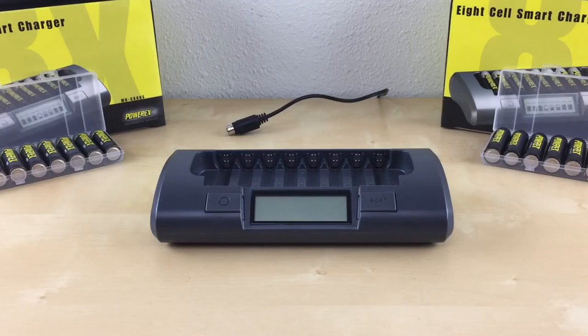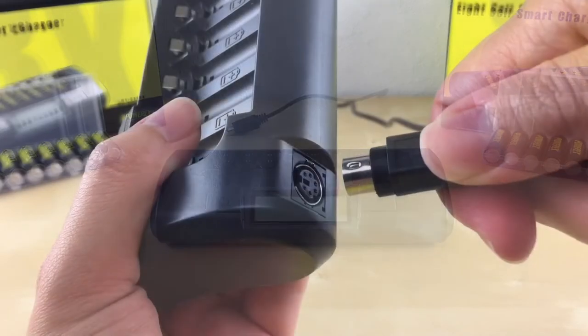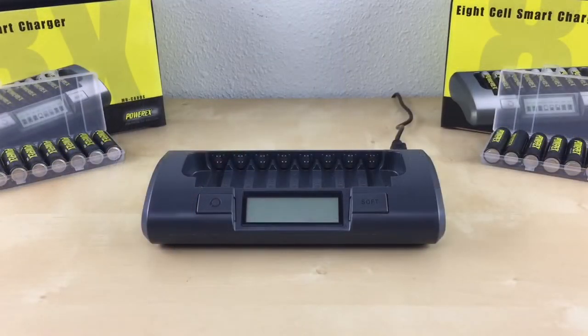To get started with any of the modes, always start with no batteries in the charger. Plug the power connector to the charger first, then plug the AC adapter to the wall outlet.